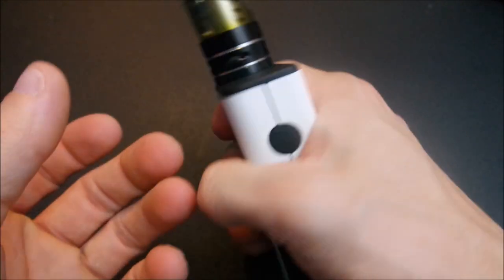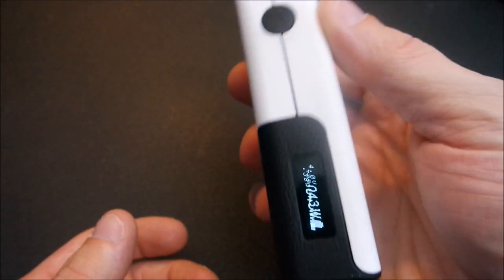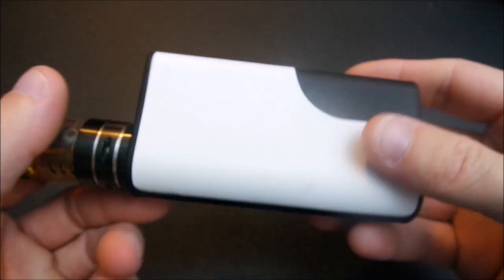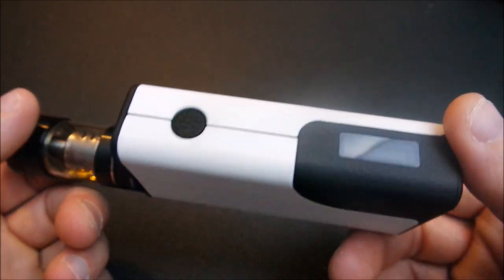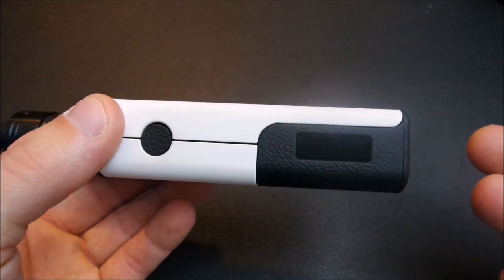But overall it feels great in your hand — it's nice and smooth, though it's got a little bit of rattle to it. That's pretty much it for the close-up. We'll go ahead and switch it up and talk about the pros and cons and what I think about the device.